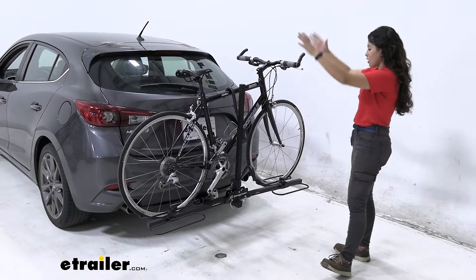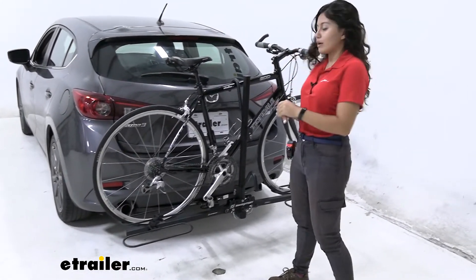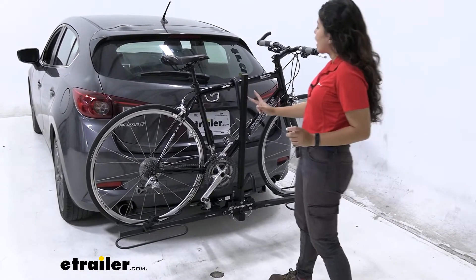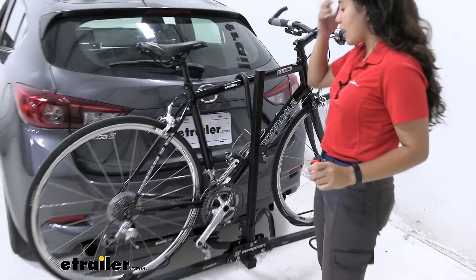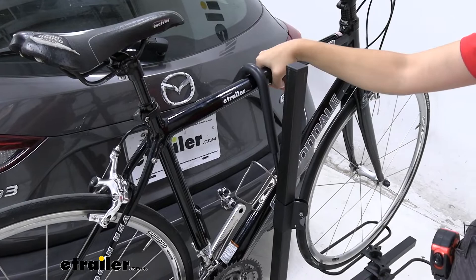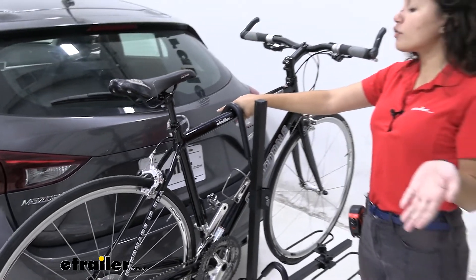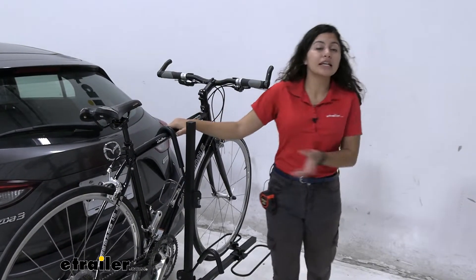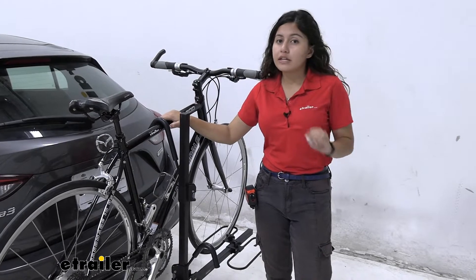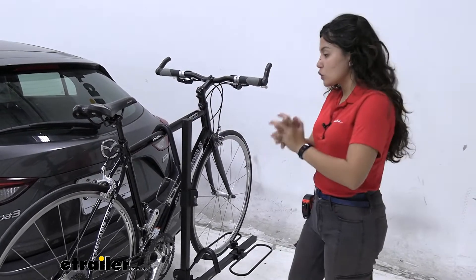We have the Swagman XC with our bike mounted to it already, so let's take a look at how the bike is mounted. We have wheel loops holding those tires in, and we also have this frame mount. The frame mount is a traditional hook style that comes down and just secures the bike by its frame. If you have a carbon frame bike this might not be as ideal, but for most regular bikes — road bikes, mountain bikes — this is the traditional option.